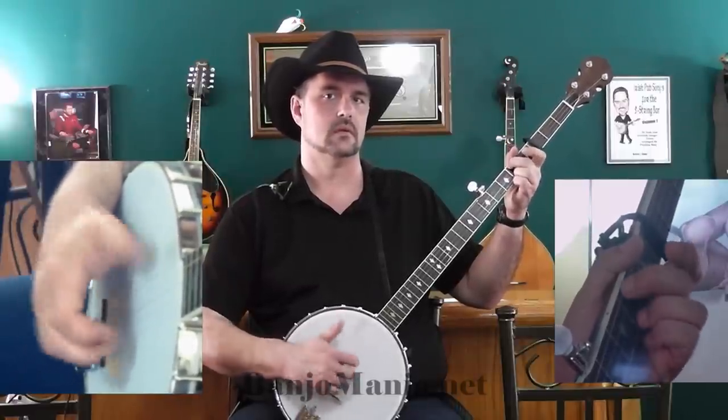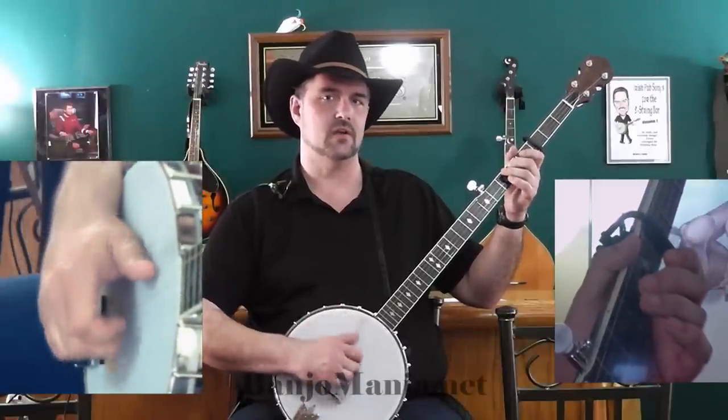Do that again. I'm going to show you that little run — I'm going to slide from the first to the third on that second string. Pull off. Do that again.